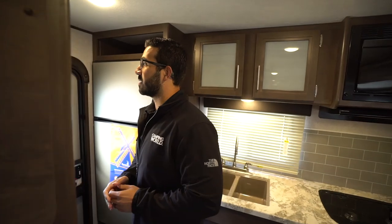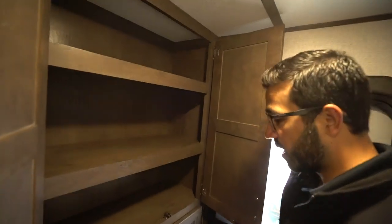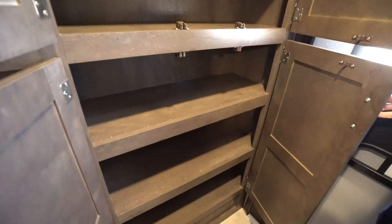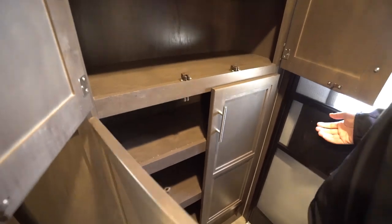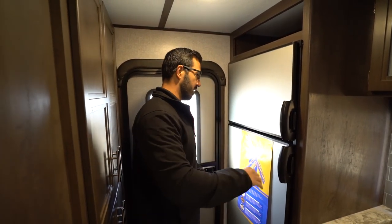As we wrap around to the side, as soon as you come in, you'll see this storage. This is a great big pantry area. In a coach this size, having a pantry of this magnitude is pretty impressive. A lot of times you're short on storage in a lighter weight coach under 4,000 pounds, but not necessarily the case here.